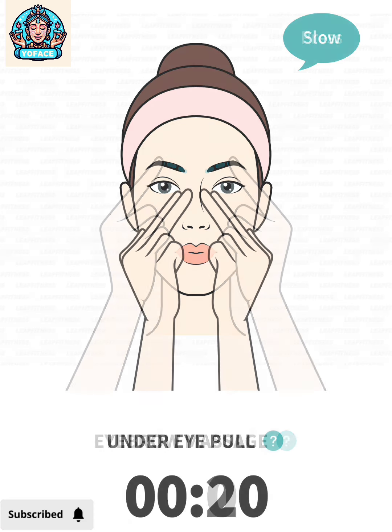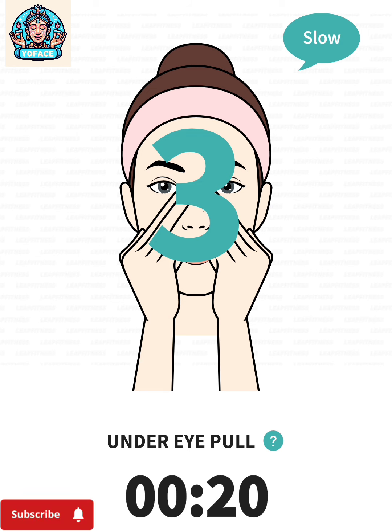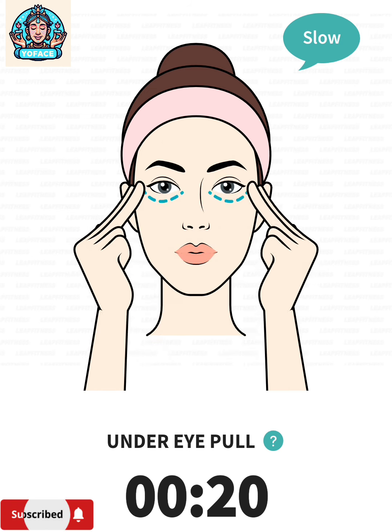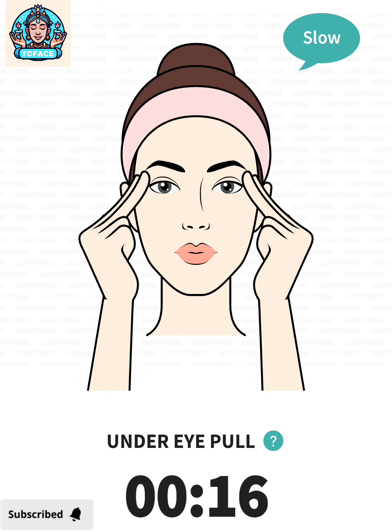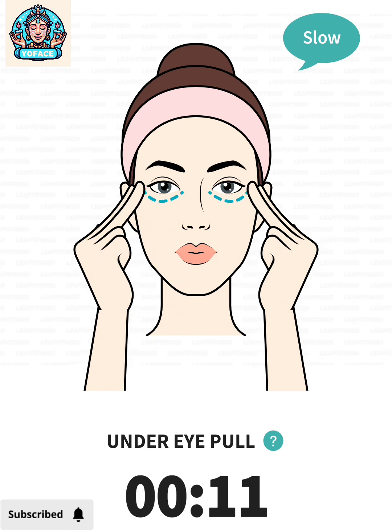The next: under eye pull, 20 seconds. 3, 2, 1, go. Place the tips of your index and middle fingers on your eye socket bone, drag your fingers to the corners of your eyes.